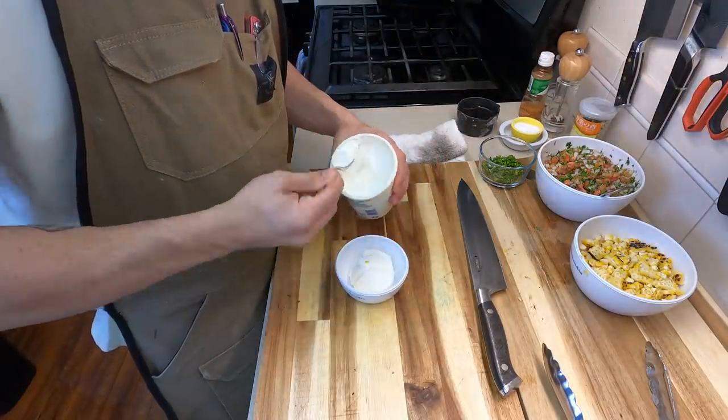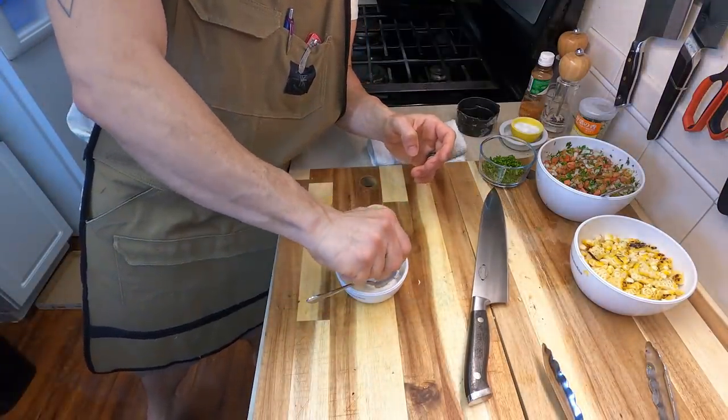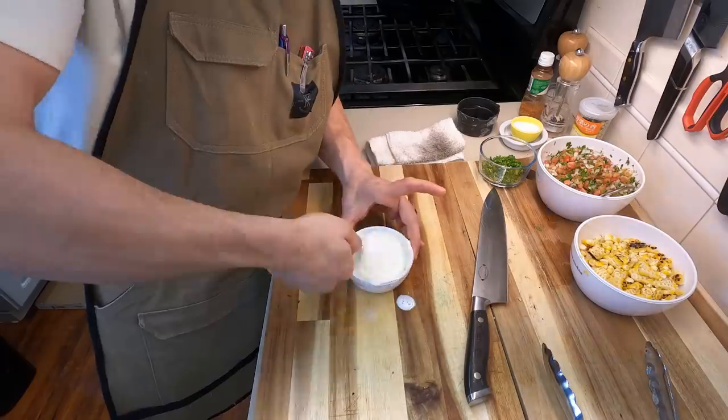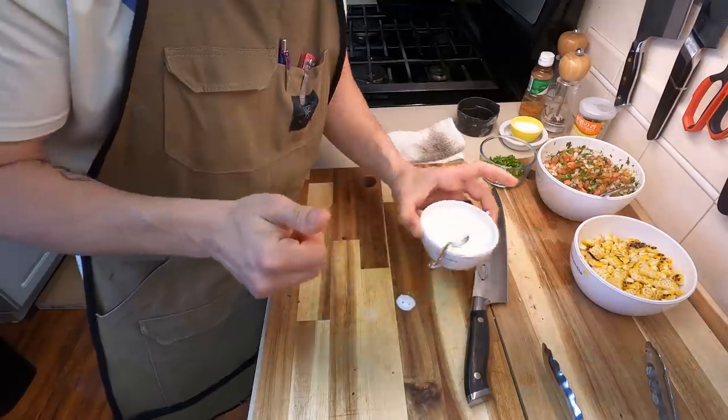And now one final thing to top everything off is going to be a little bit of a lime sour cream. I actually love using this for tacos and nachos. All it is is a little bit of nice whole-fat sour cream mixed with about a half a lime, just to get it liquidy enough to put on top of your stuff. And that's about it — it's delicious, you can't go wrong.